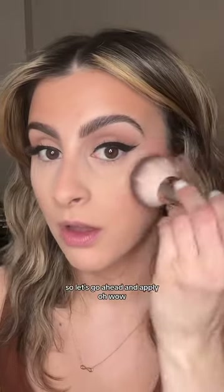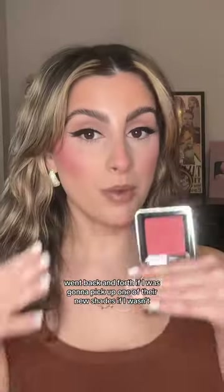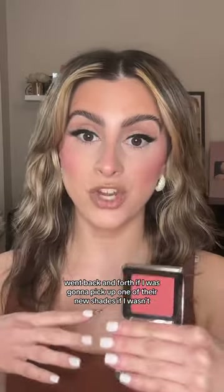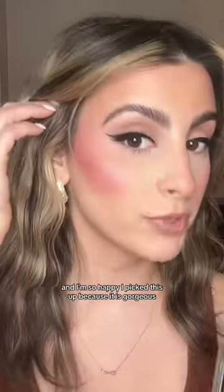Let's go ahead and apply. Wow, that looks really pretty! I went back and forth on whether I was going to pick up one of their new shades because in reality I really don't need more blushes, but I'm so happy I picked this up because it is gorgeous. I even put some on my nose — look at how freaking cute it is.